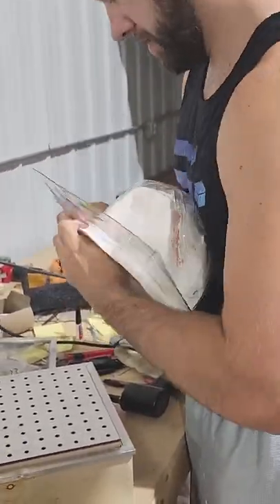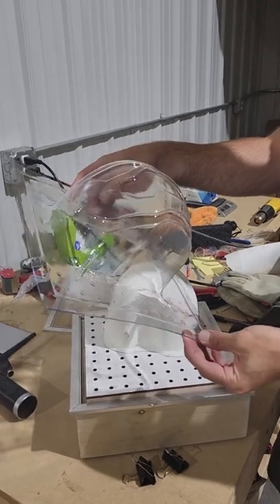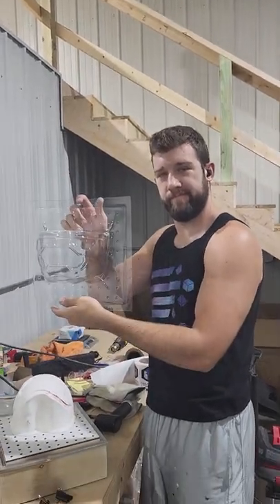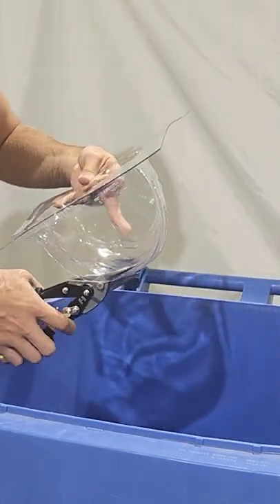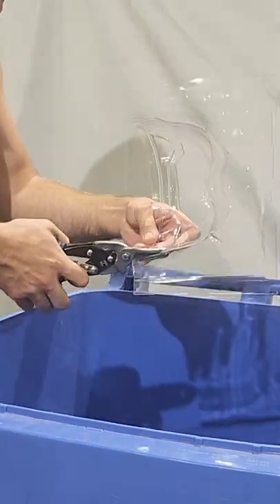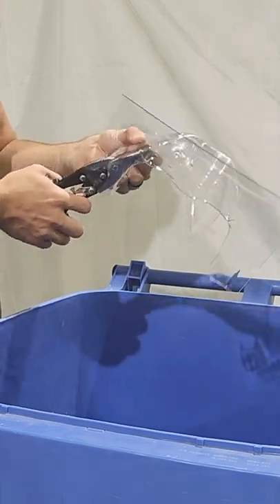Once the visor buck is pulled out we have our clear visor. I'll hold it up to the light to confirm the clarity of the plastic — that's why we were so careful to clean off any dust and make sure no dust particles landed on the visor buck or plastic sheet, because we want this visor to be as crystal clear as possible. Next I'm going to take some tin snips and trim around the visor and recycle all that excess plastic. You can use regular scissors, but the strength of tin snips works pretty well for cutting this plastic efficiently, especially if you're doing a batch.